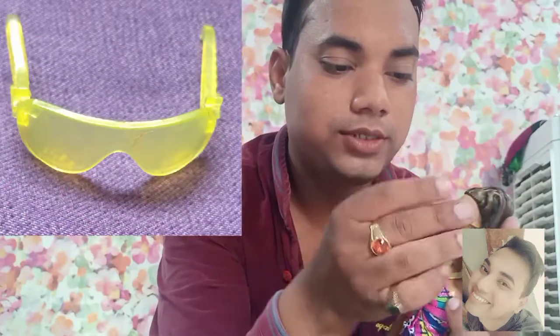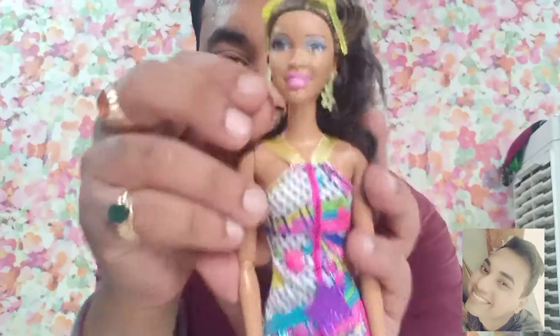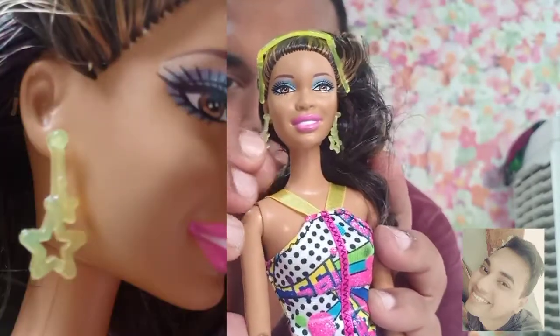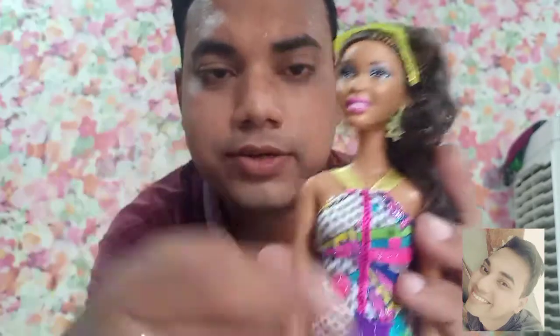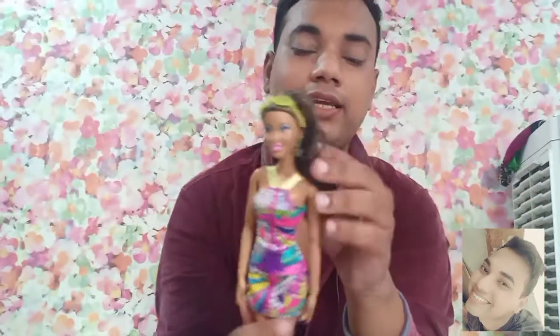This doll comes with yellow sunglasses — very basic, lemony translucent yellow. She can put them on her face or keep them on her head. She is also wearing star earrings. However, I did not like the shoes, but it's okay.